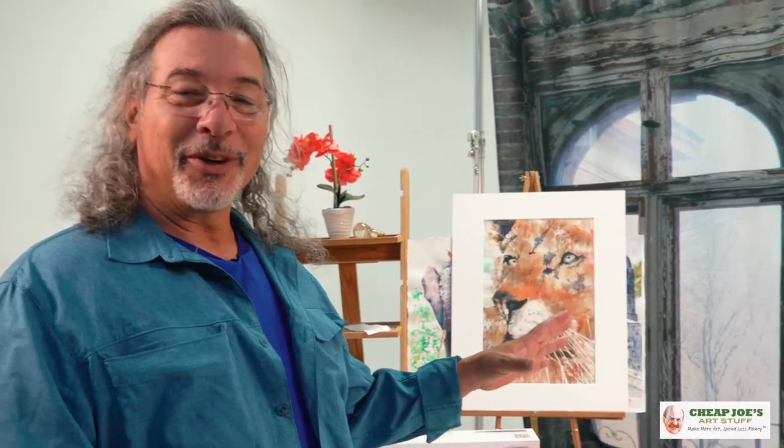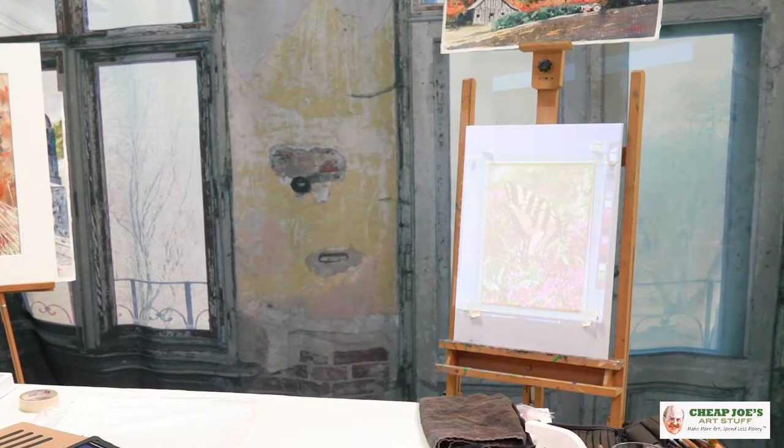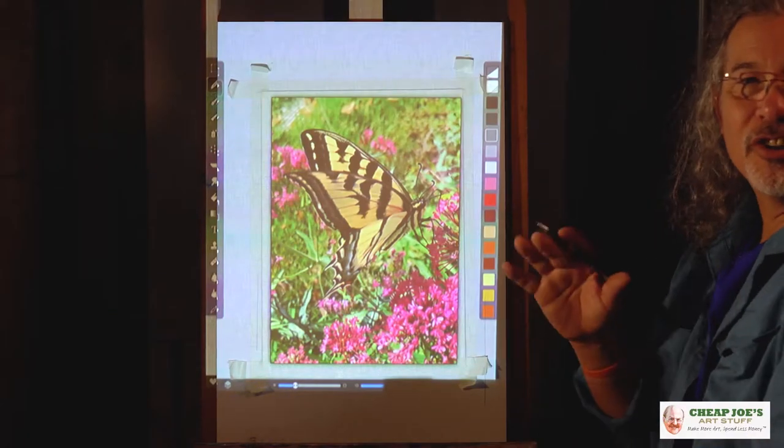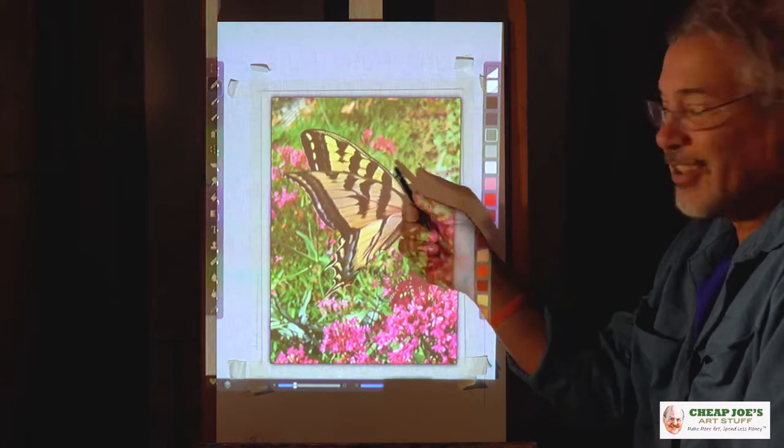So now that we have our image all ready — it's been sized digitally — we're going to go over and I'm going to show you how to trace it and actually put some pencil marks on the paper that we are later going to paint over. This is going to be fun. So now we have our image all digitally composed and we're ready to put the tracing lines on the paper.